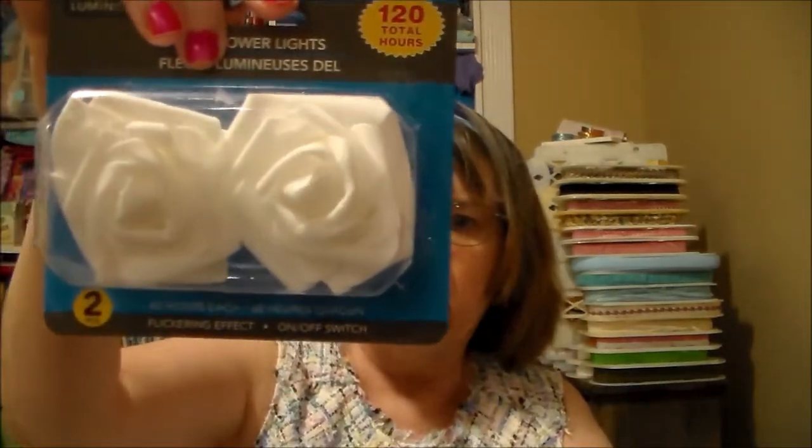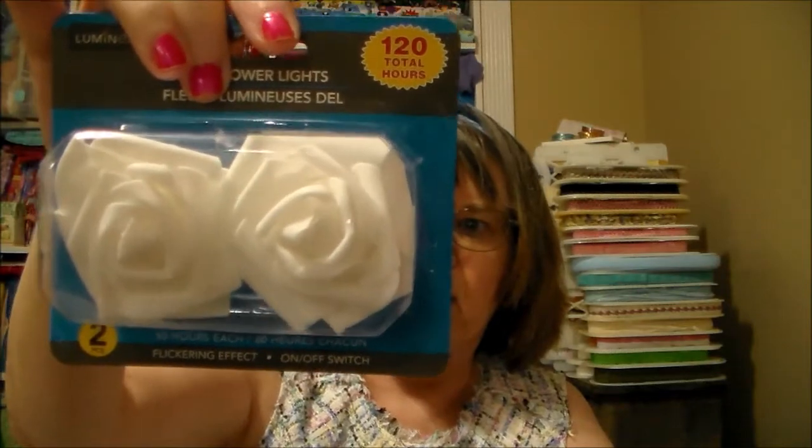To go along with the candelabras, I found these — I've never seen them out before, so they're new to me. Look at that — I thought I would put these in them. Isn't that pretty? I love flowers.